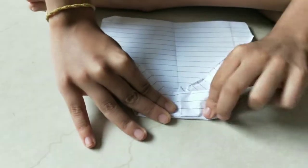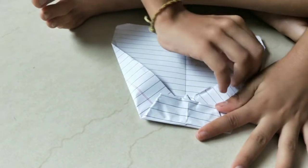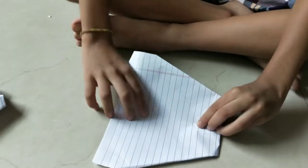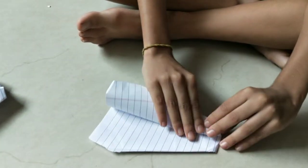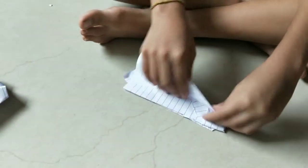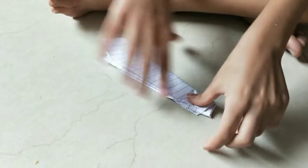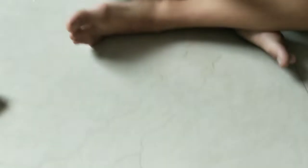This should be the very front and this should be the back, so now it should look very beautiful. Fold the paper back, and fold this edge to the bottom edge like this. Turn the paper back and do the same thing, and the rocket is done.